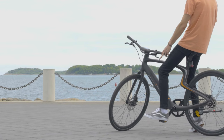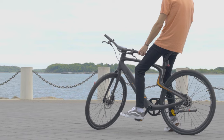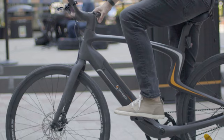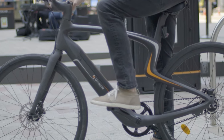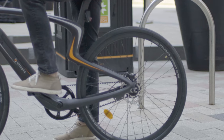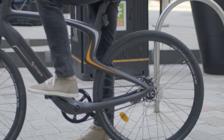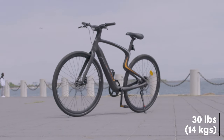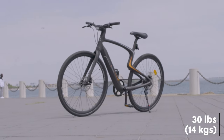Looking at the design and build quality, it has a sleek look with most of it made of carbon fiber. The frame, fork, handlebar, and even the seat post tube are all made of carbon fiber, with a twist design underneath the seat post, giving it a futuristic look while allowing the seat post to be adjustable. All that carbon fiber makes the entire bike super lightweight, making it 30 pounds including the battery.